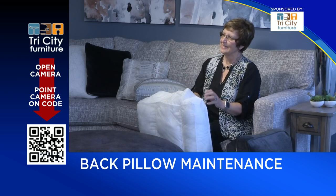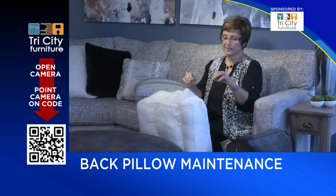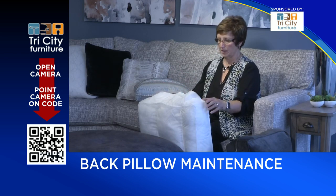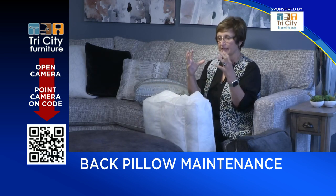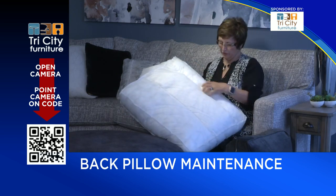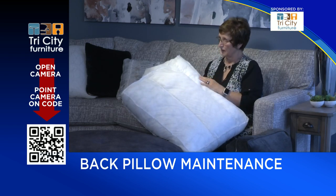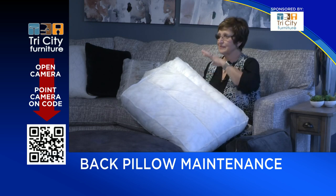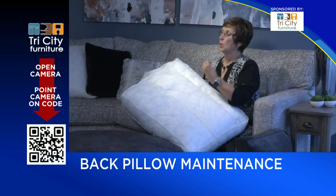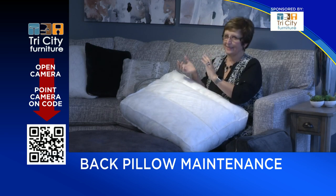Pretty much all cushions can be fluffed. You're going to find different fills in the back pillows. Sometimes you open it and you just see Dacron in there — those are the ones that are going to compress the most. The best ones are when the fill is in another bag, which keeps it in place. Even better are what we call channel back, where stitching in the pillow itself keeps the Dacron in the top section and prevents it from falling down to the bottom. Cushions that are just one big bag are probably going to need fluffing more often.